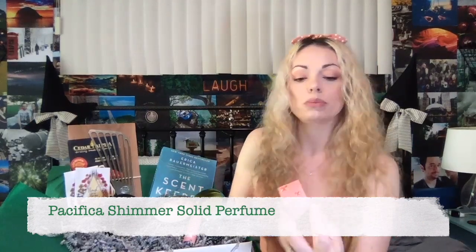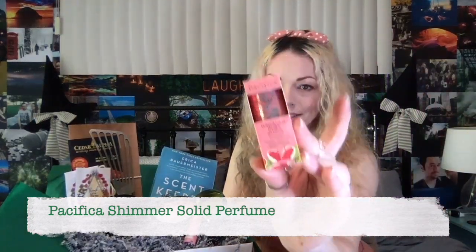Next up is our shimmer solid perfume. I don't know if you guys have ever tried a solid perfume — they're actually my favorite kind to use. I use the solids and the roll-ons because they mix with your own natural scents a little bit better and they stay, in a light way, a lot longer than a traditional spray perfume. These are made by the brand Pacifica, and I've got different scents for you guys this month. The one I have here to show you is Hawaiian Ruby Guava. Perfume is part of Emmy's third part of her story — when she's a little bit older and experiencing adult things.